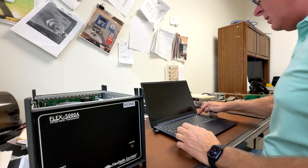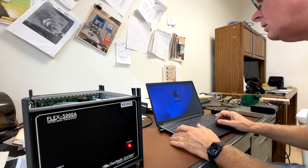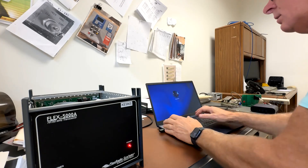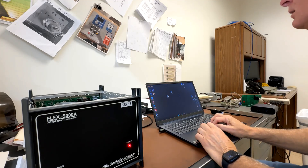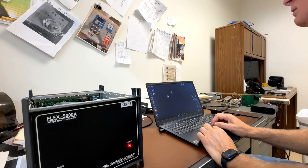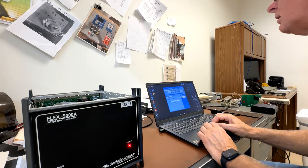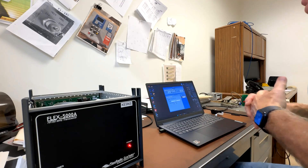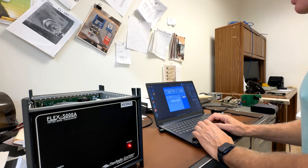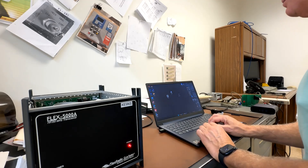Now we're going to open her up and hit the power button. I had to disable the Memory Integrity Protection of Windows Defender in order for it to come up, but it's coming up now.